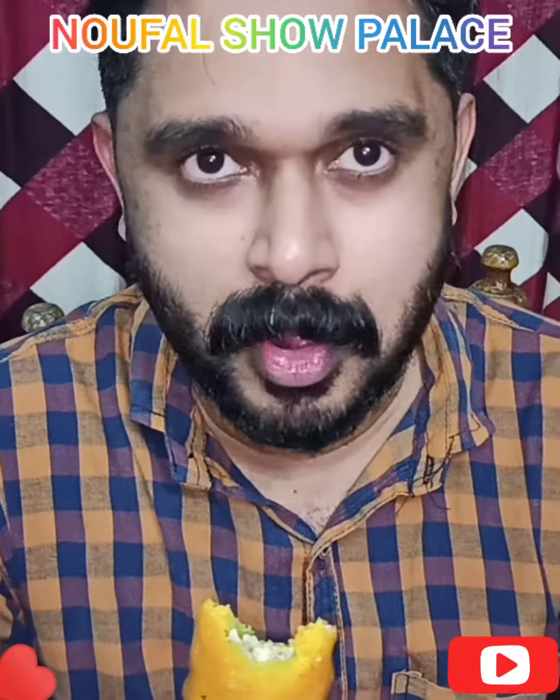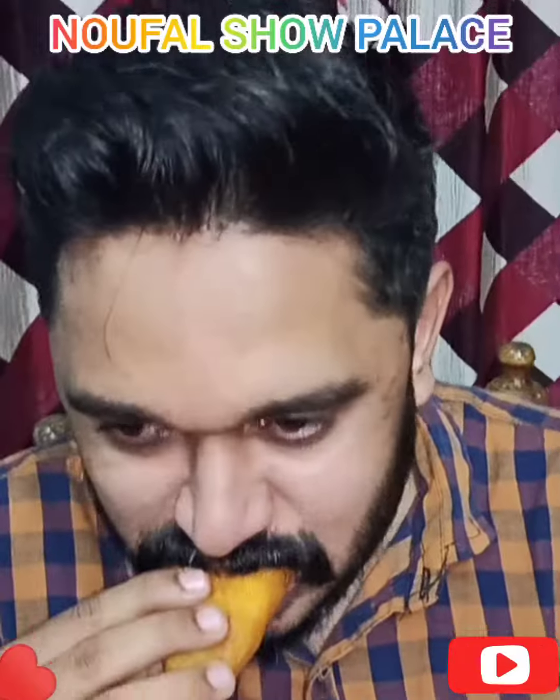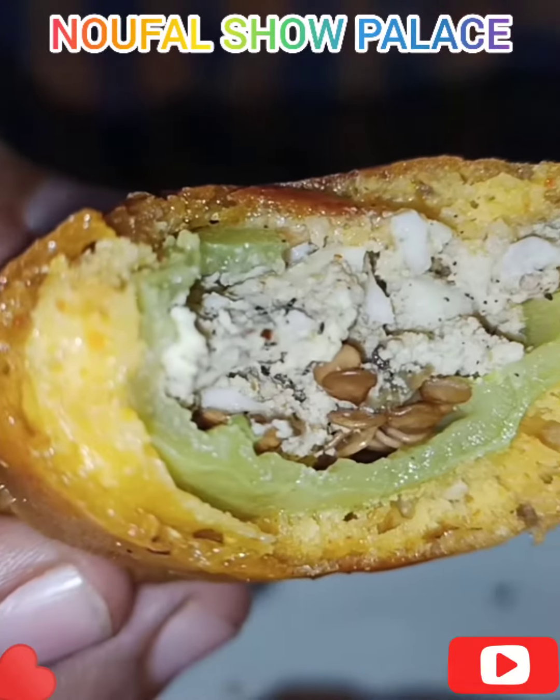I'm going to try it again. If you want to subscribe to our channel, like, share, comment — I'll see you in the next video. Bye-bye!